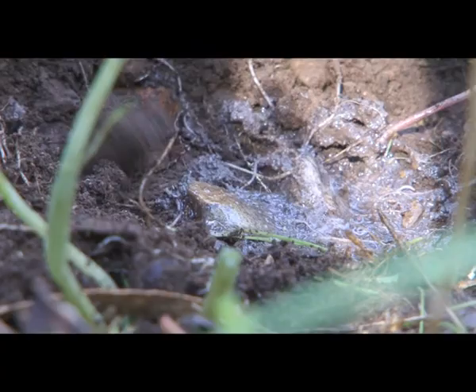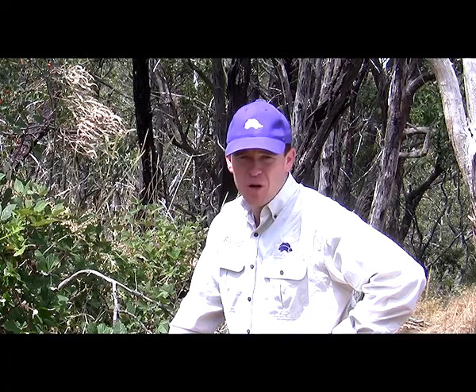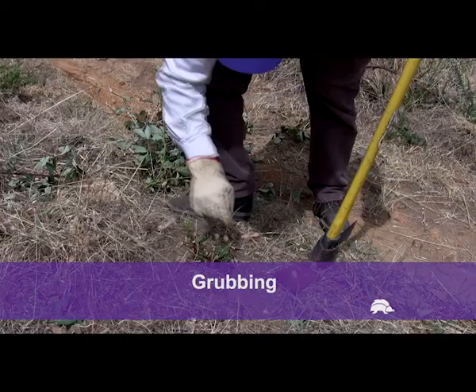Once the blackberries drop their fruit, they will then become dormant during winter time and you will have to wait until late spring or early summer to begin your control program again when using chemicals. Winter is a good time to slash blackberry plants to reduce biomass — this can be to remove dry canes following a successful control program, or to provide better access through dense infestations for the next control program.